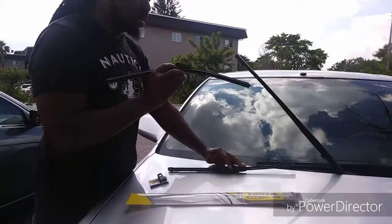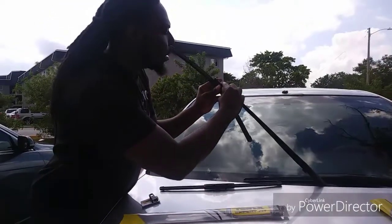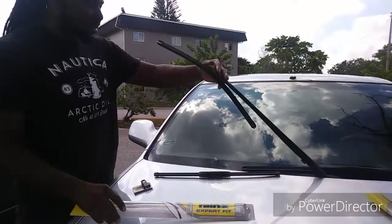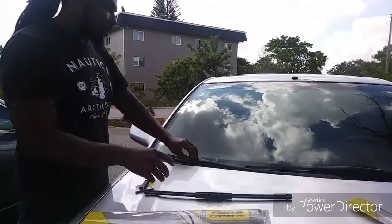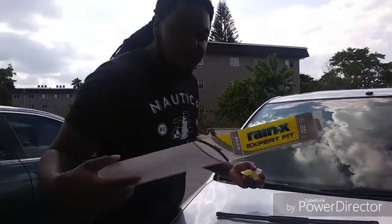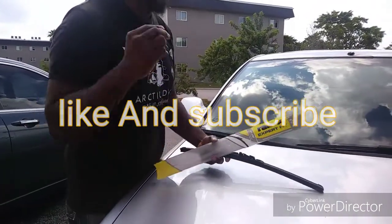Easy — click on just like this. Bam, that's how you do it. Easy, simple. And that's how you replace the windshield wiper. Thank you for watching this quick video, please like and subscribe. Peace out.